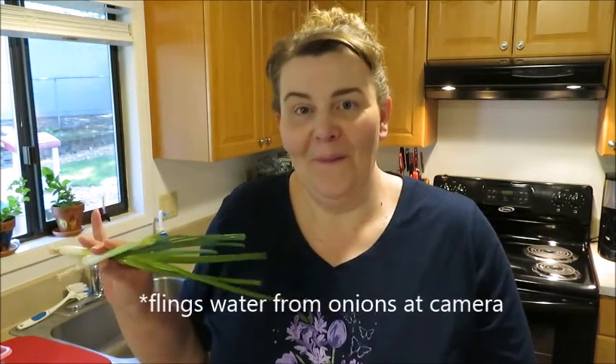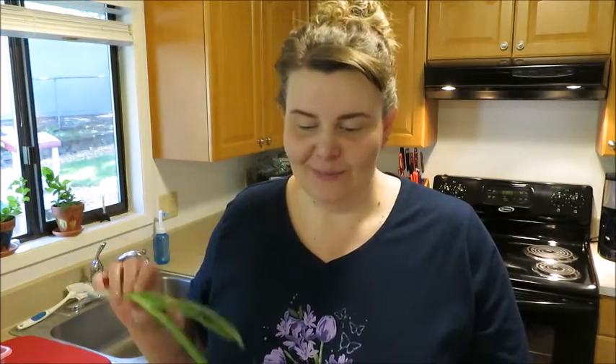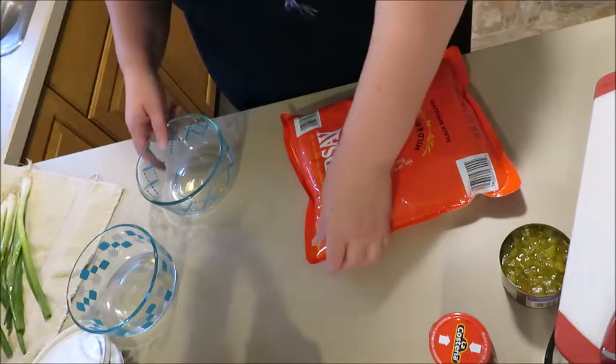I have some prep to do. I buy olives in a big pack like this, and I used to have glass jars that I would put them in. I don't know where those are now, so I just put them in Pyrex bowls with lids. I need to chop green onions that I've rinsed. I hope the angle's okay and you can hear me — I have the camera bent down pretty funny.